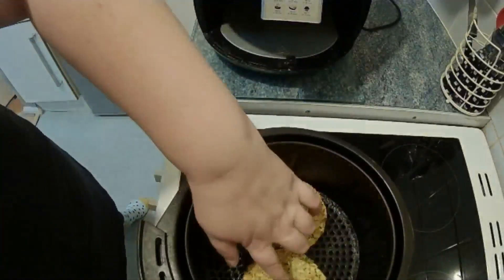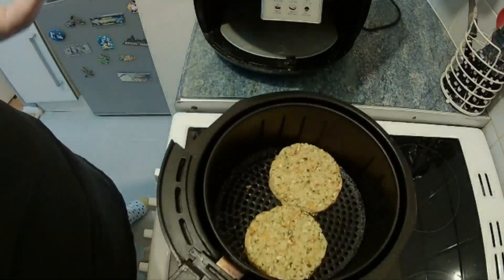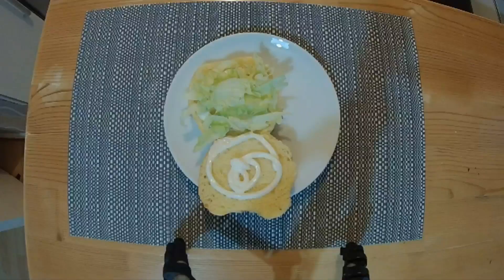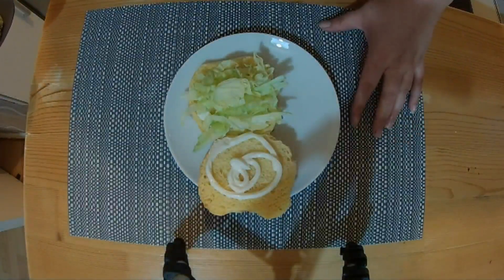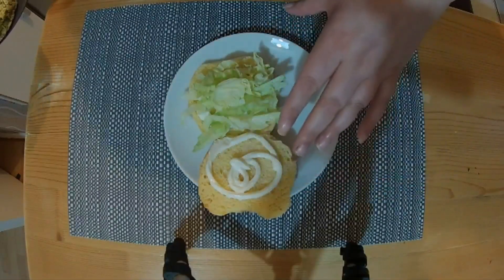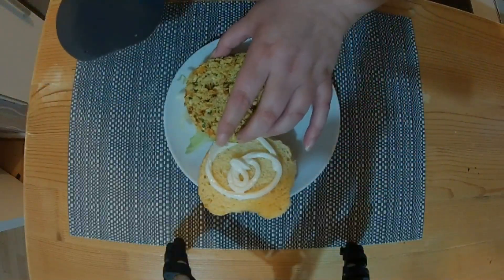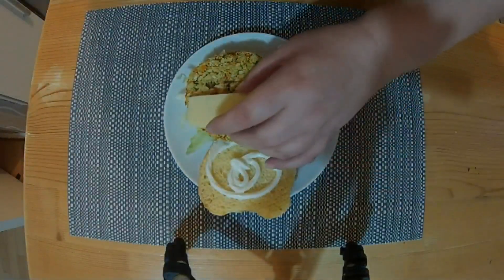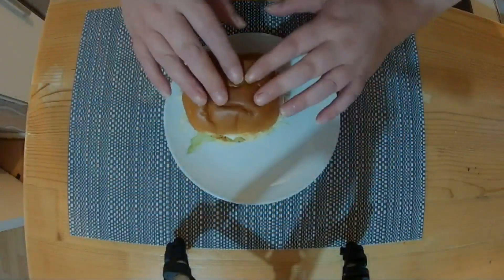They should be cooked now. I thought they would have gone a bit brown but they haven't, but anyway let's give them a go. I've got a bruschetta bun, a little bit of mayo - so it's not vegan anymore - and some lettuce. I'm going to put the burger in there, and I love my cheese so let's have a couple of bits of cheddar as well. Put the lid on and we're ready.